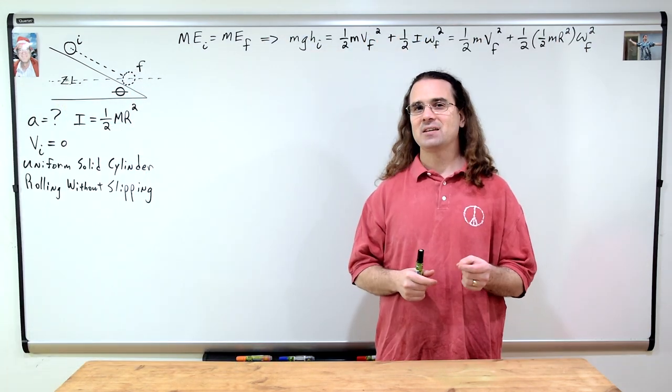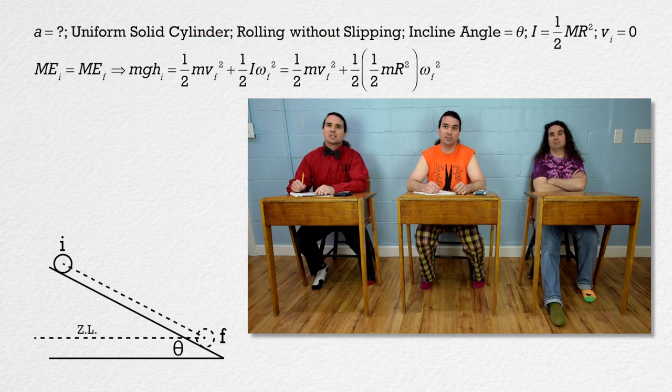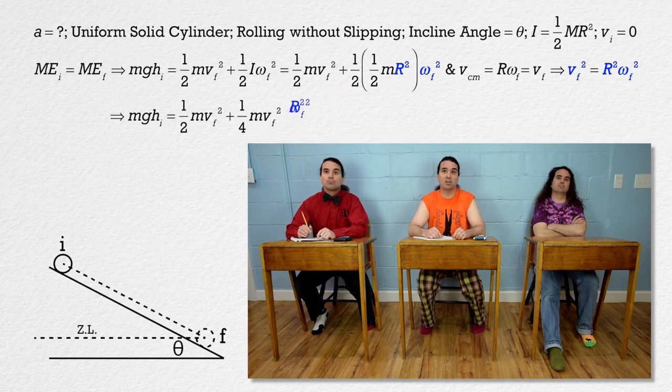Bobby, what did we determine last time about the velocity of the center of mass of an object which is rolling without slipping? The equation for the velocity of the center of mass of an object rolling without slipping is the same as the tangential velocity equation, only r is the radius of the object. The final velocity of the cylinder is the velocity of its center of mass, so velocity final equals cylinder radius times angular velocity final. And if we square that equation, we can substitute velocity final squared in for radius squared times angular velocity final squared in our conservation of energy equation.